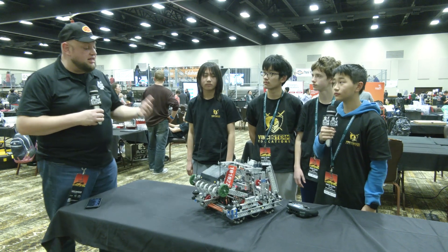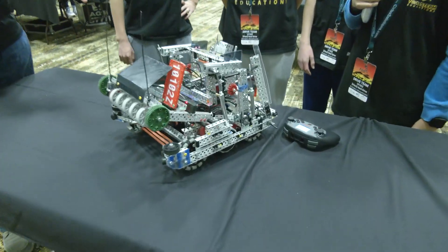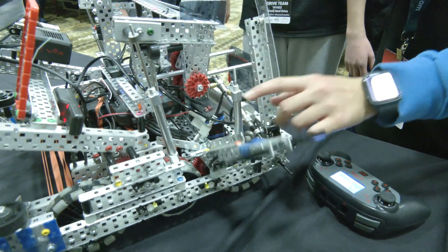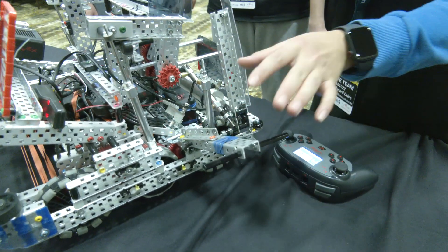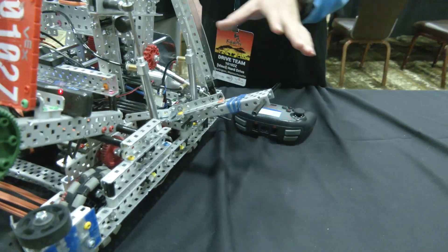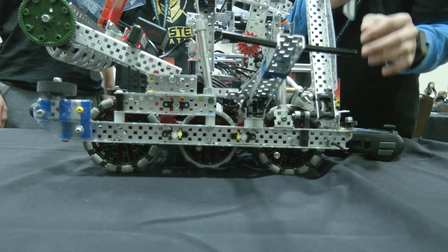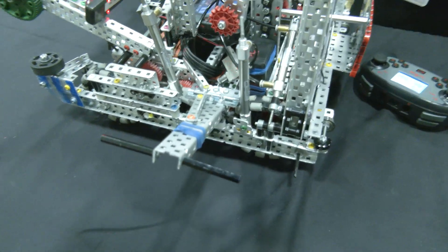Chris, we're going to start out with your climbing. You've got a cool side climb with parking there, and you mentioned you're using a brake system — talk to me more about that. So we have a piston here connected to our air tank. When it releases, it lets our parking down, which is at an angle. Because it's at an angle, it can lock onto the bar better with these rubber bands that increase friction, so it won't fall off the bar. And with the middle wheel over here, it gets locked onto the bar and it's not going to fall off like some other designs.